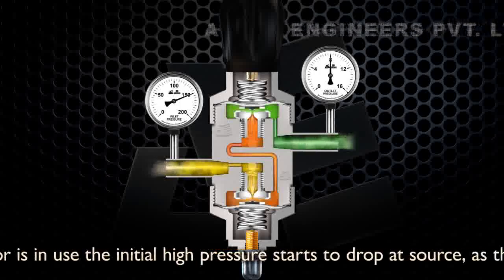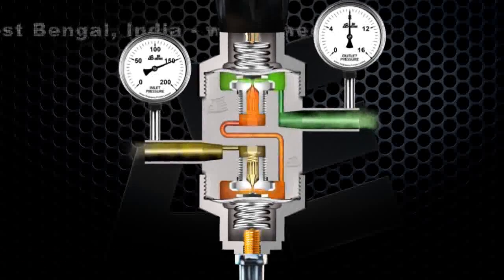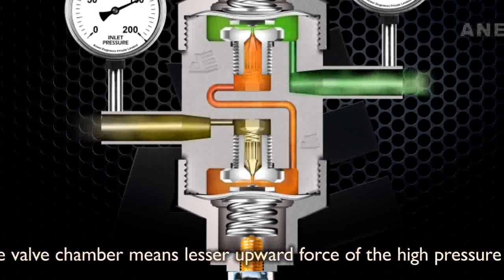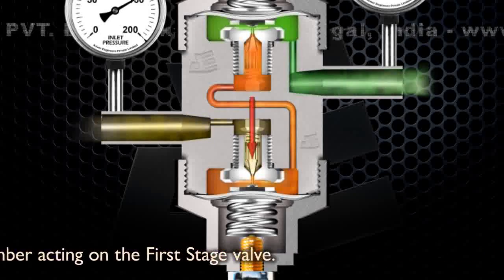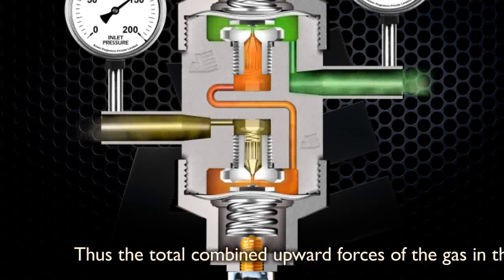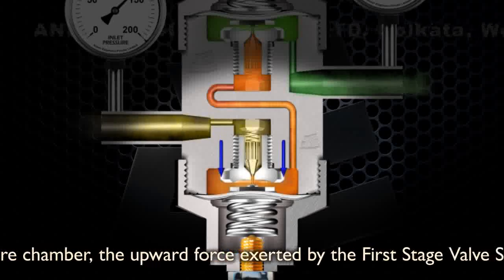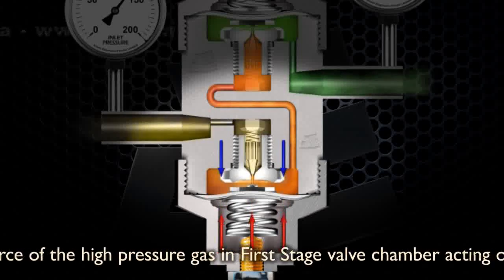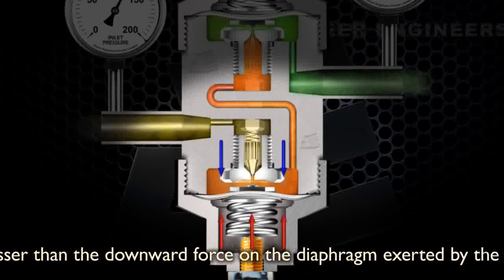While the regulator is in use, the initial high pressure starts to drop at source as the cylinder empties. The reduced pressure in the first stage valve chamber means lesser upward force of the high pressure gas in the first stage valve chamber acting on the first stage valve. Thus, the total combined upward forces of the gas in the first stage low pressure chamber, the upward force exerted by the first stage valve spring, and the upward force of the high pressure gas in the first stage valve chamber acting on the first stage valve become lesser than the downward force on the diaphragm exerted by the first stage range spring.